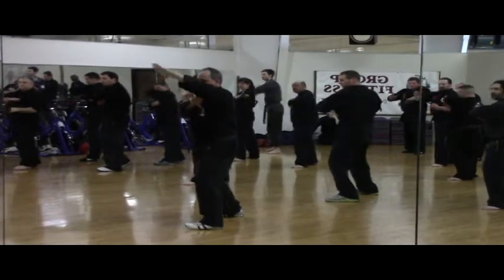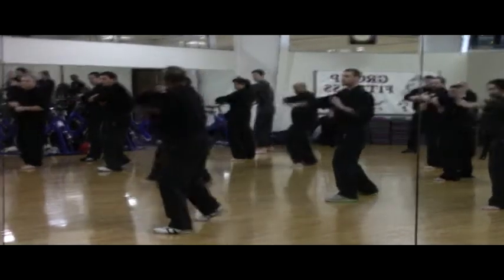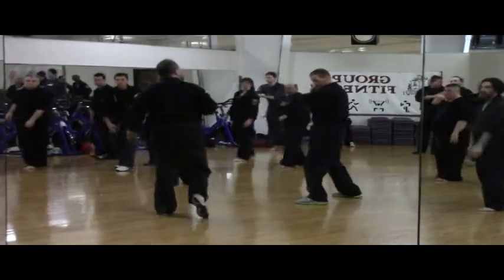It circles and continues into this. He lifts the strike — elbow, elbow, however you want to do it — and then cover out.